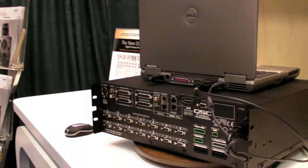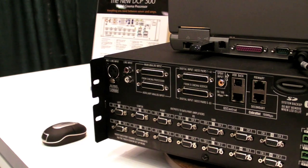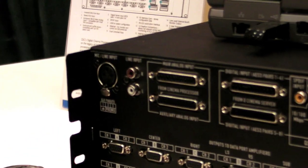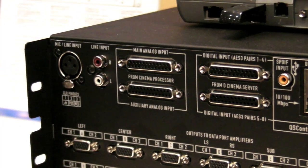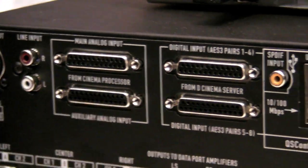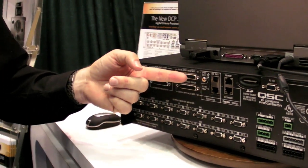This is the rear panel of the DCP300, and you can see all of the interface connections on the back. We have a mic line input for a paging microphone in the theater. We have the usual stereo RCA input for things such as a CD player for non-sync intermission music. We have an analog input of up to 10 channels, allowing you to plug in a legacy film cinema processor. We have dual 8-channel digital AES-EBU inputs for the server, so we can accommodate either two digital servers with 8 channels or one 16-channel output, which accommodates the full DCI specification of up to 16 channels.